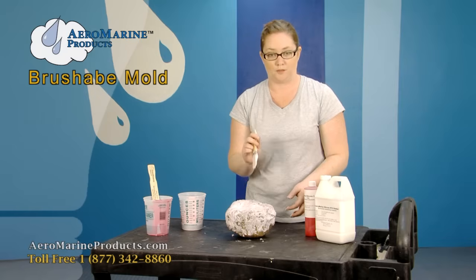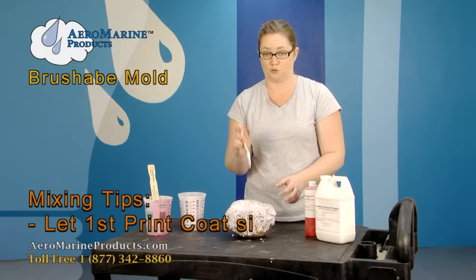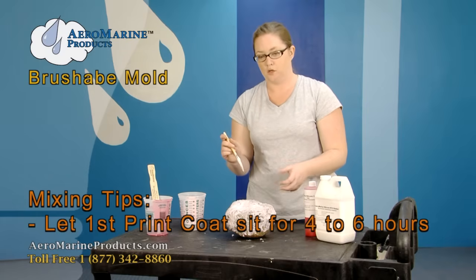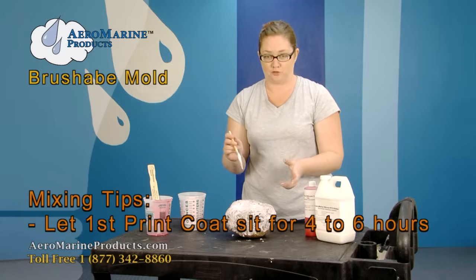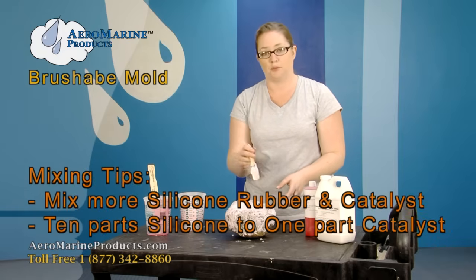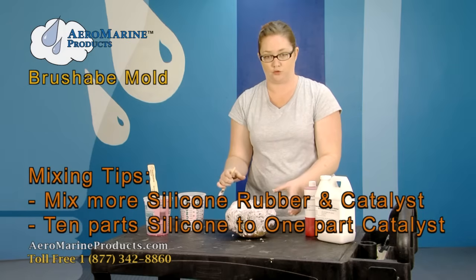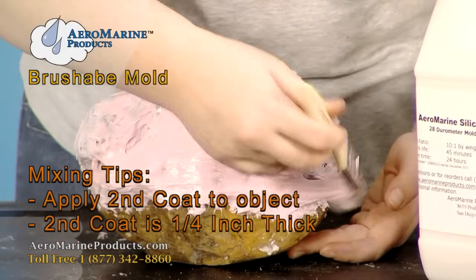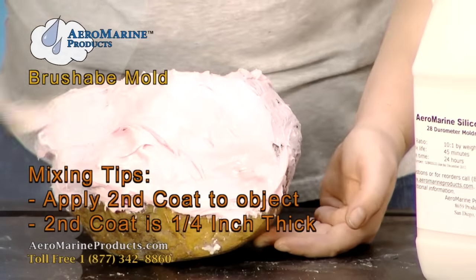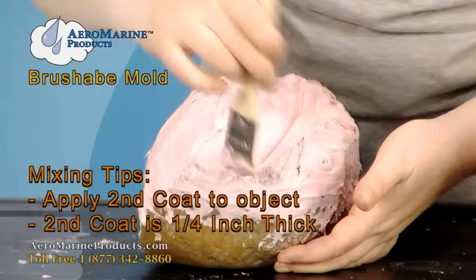Once you get your initial thin print coat all over the rock, you're going to let it sit for 4 to 6 hours until it's no longer tacky — meaning none of the product is coming off on your fingers. Then you're going to mix up some more silicone and brush on a thicker coat to help make the mold durable. This coat is going to be about a fourth of an inch thick, and you're just going to take your paint brush like before and evenly spread it out over the surface.